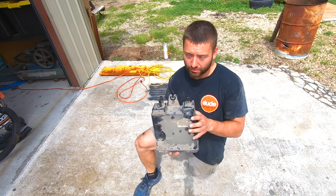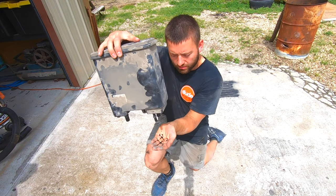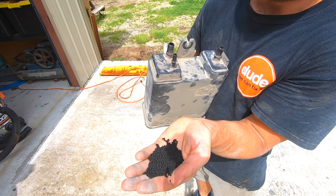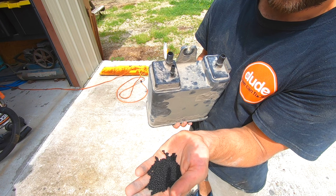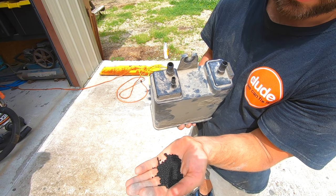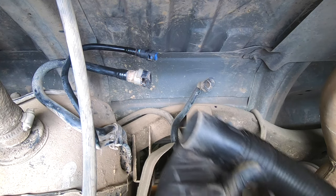Now I'm going to show you what the original problem came from. The charcoal falling out of here gets sucked up into all your evap hoses going to your gas tank, and it doesn't allow air to circulate. So when you start filling your tank, there's nowhere for the air to purge out of, and your filler tube will actually back up and spew gas back out. This also creates a vacuum inside your evap system, making your truck not run correctly and setting off your check engine light.